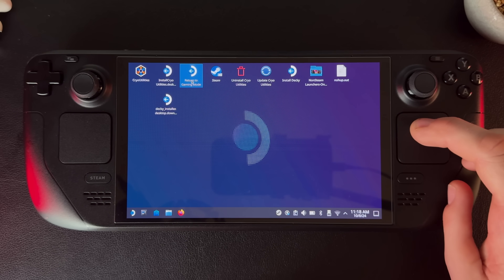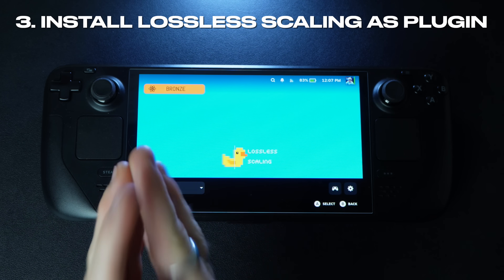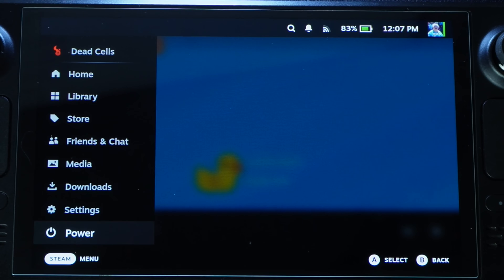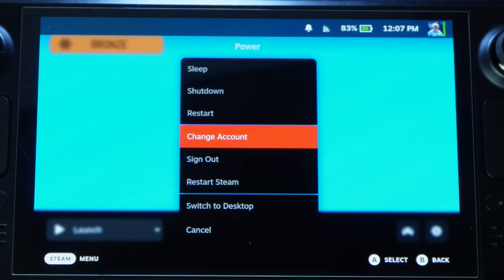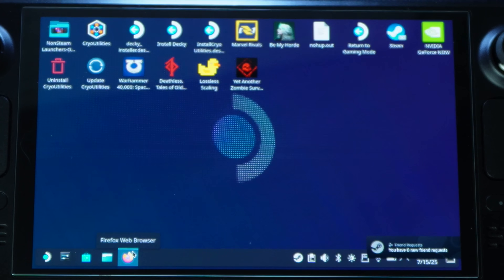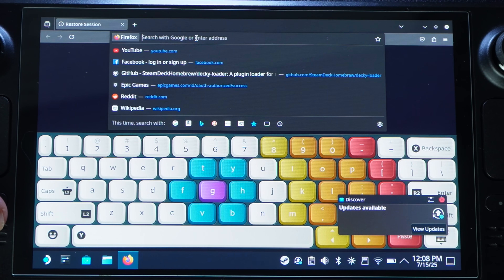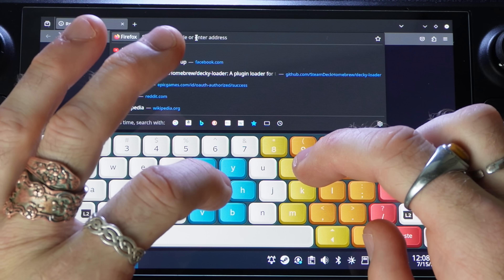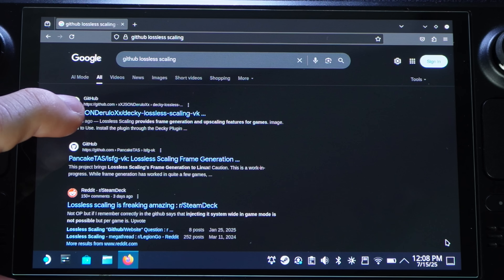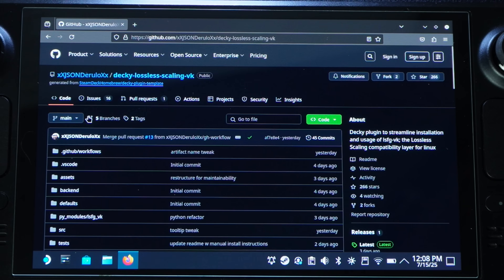Now that we have lossless scaling and Decky, go back to gaming mode and then return to desktop mode to head to GitHub. We'll get the software to run lossless scaling through Decky — I'll leave the link in the description. Go to a browser and search 'GitHub lossless scaling.' It's the top one: Jason Derulo Decky Lossless Scaling BK — go ahead and click that.